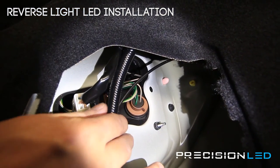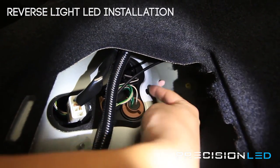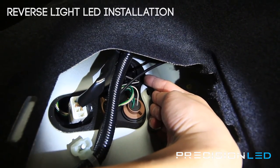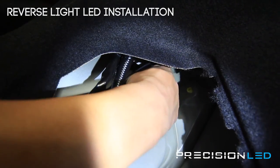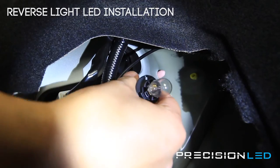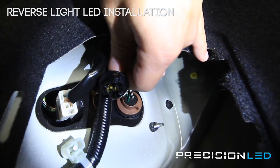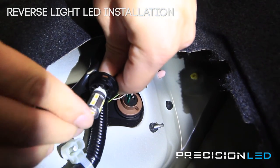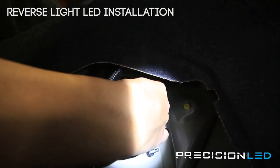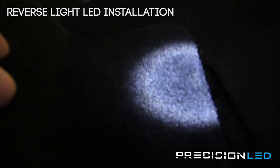We're now looking at the inside of the tail light. Right up in here is where the backup reverse light is. You can use your hands, turning counterclockwise here. The bulb does come out and we're replacing it with one of our LEDs. We're going to go ahead and put it back in nice and tight, and then the cover goes back in place.